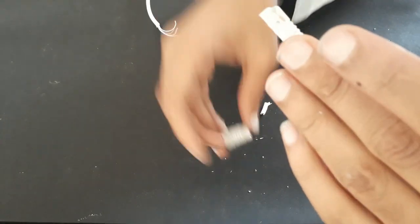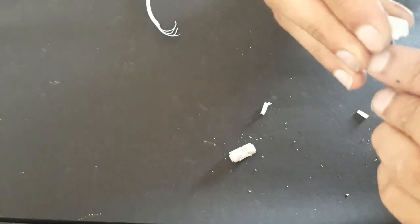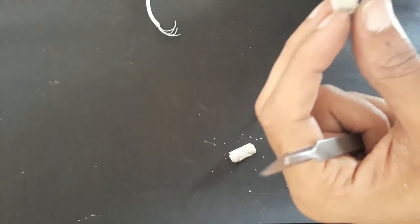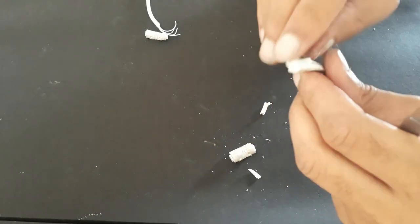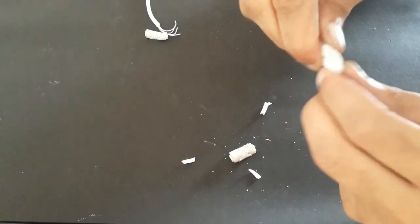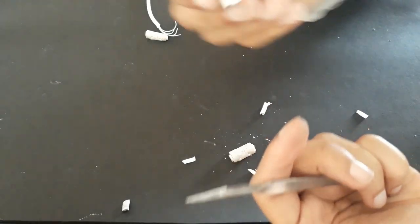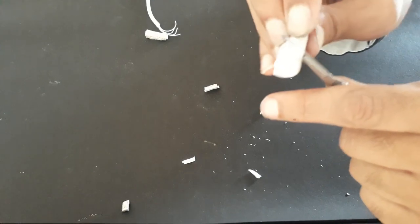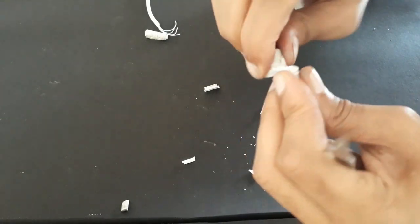I can't see any ferrite rod inside. Now, maybe it's in two different fragments — sometimes it comes in two fragments. Let's cut one small piece. Oh no, I don't think it has any ferrite rod inside. It was just solid rubber and nothing at all. Here you can see it's just rubber. I don't know the purpose of this — why they keep it, maybe to fool people or what.